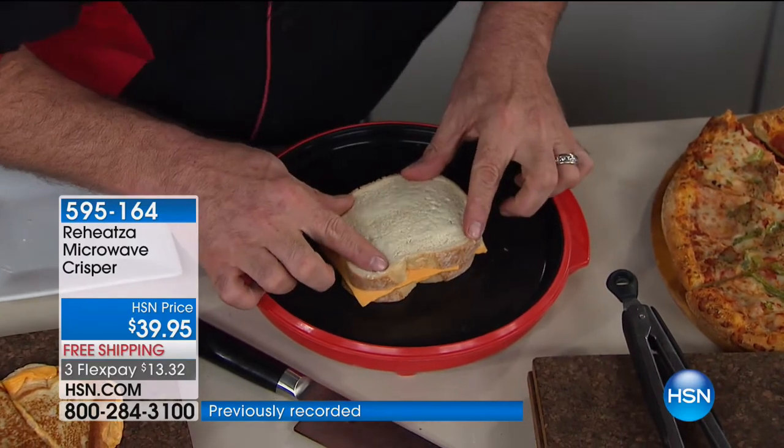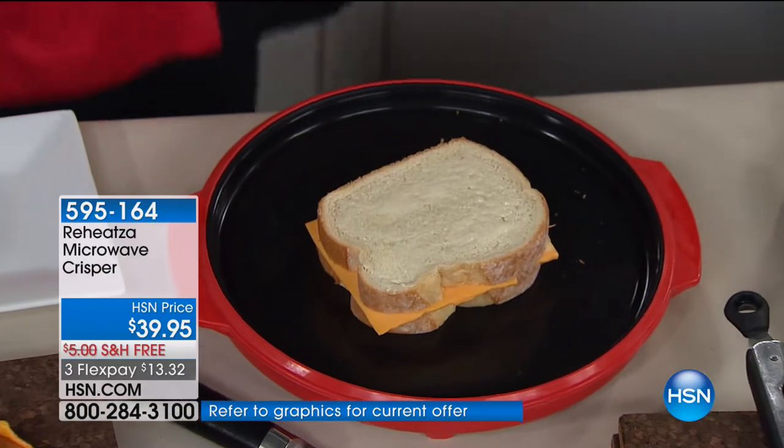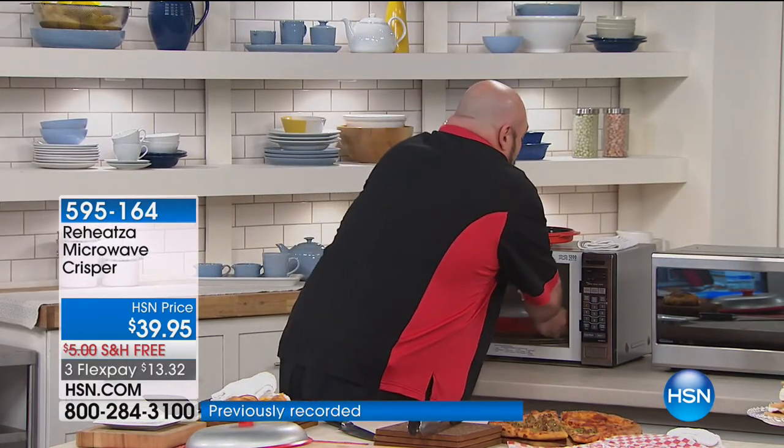Listen to this — do you hear that? It's sizzling. Here's why: at the core, the Reheatza has aluminum. What aluminum does is it grabs and holds on to those microwaves and stores it. That's why you preheat it for two minutes. Once you take it out of there and put your food on, you start that sear. I'm going to set this for 90 seconds — it'll be ready to flip — then give it another 30, and that's it.